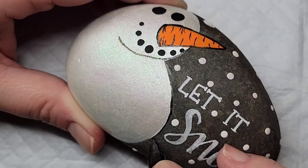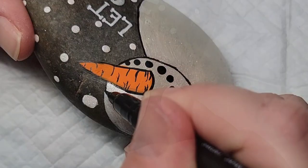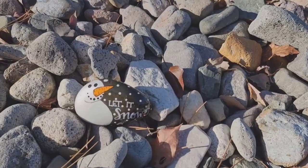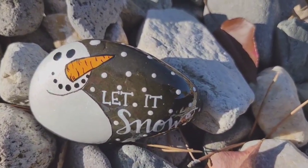As you can see this design is really easy. You can use the shape of the rock, or you could round out the snowman on the left side as well if you wanted to. I also like this design because it can extend beyond just the Christmas season — it can go into January and February in the snowy months.